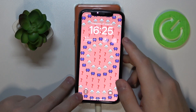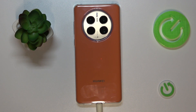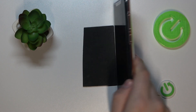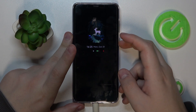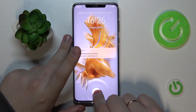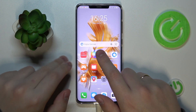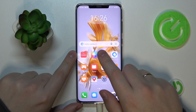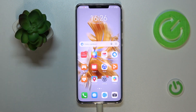Just like that, you can share the power you have on your Huawei wirelessly with other smartphones. What I find even more convenient is sharing the power with accessories such as smartwatches, wireless earbuds, or any other accessory device that supports wireless charging.